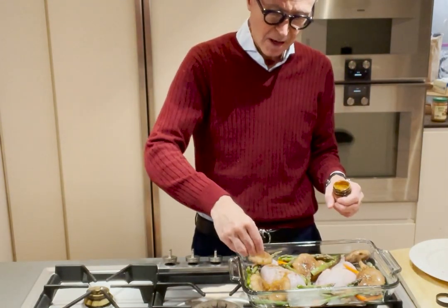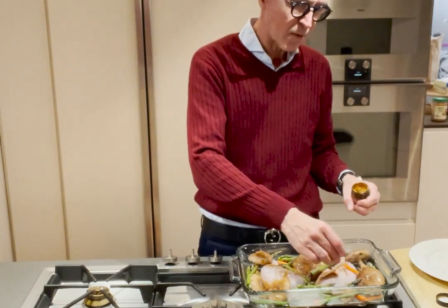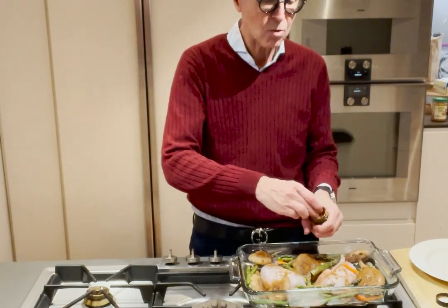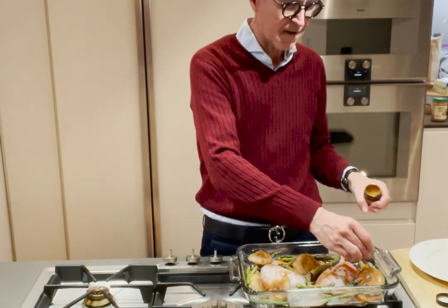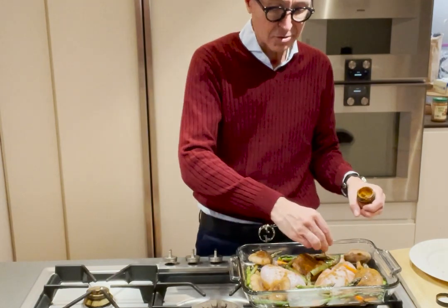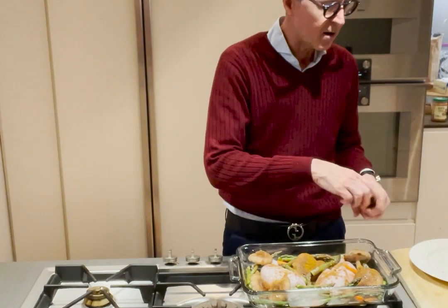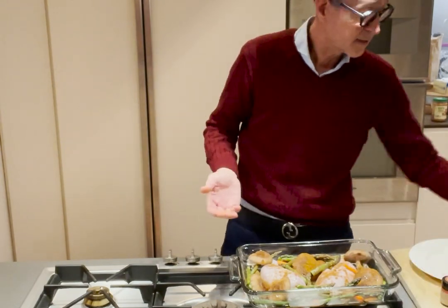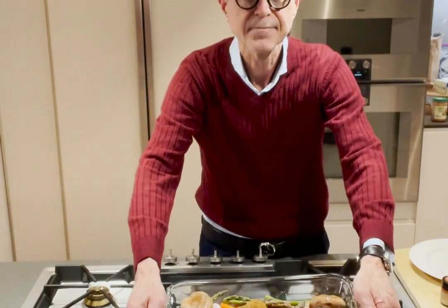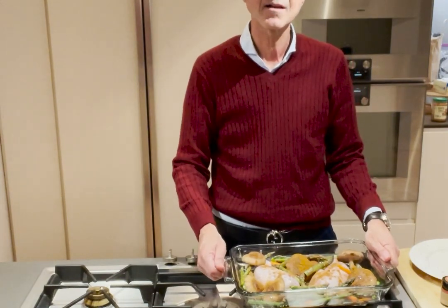Sprinkle the harissa more liberally than you think you'll need, because the skin on the chicken will get crusted with it. It will then mix with the chicken fat and the macadamia nut oil and become your sauce. That's it — that's how you prepare a one-dish dinner and it's going to be delicious.